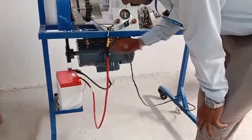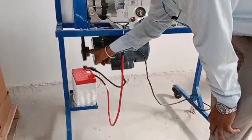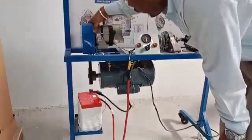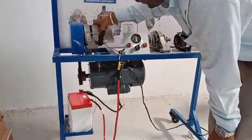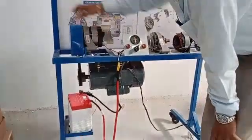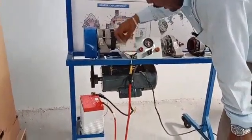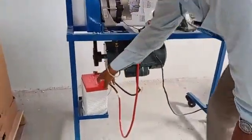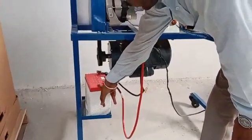The working principle is: when I turn on this generator, the spindle of the generator will rotate. Since it is coupled with the dynamo, this dynamo spindle also rotates. We already know that when the spindle of the dynamo rotates, electricity is generated through the wires, and this generated electricity is passed through this battery — and hence this battery is going to charge.